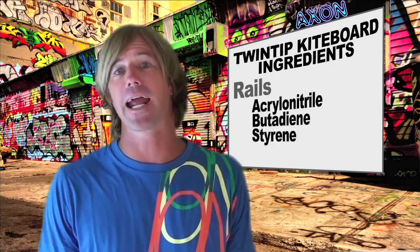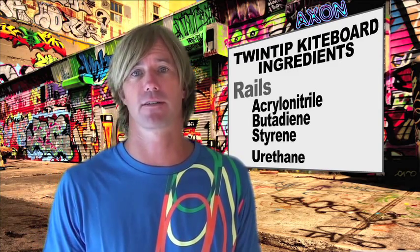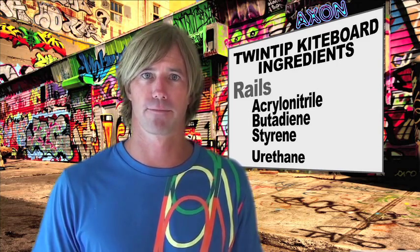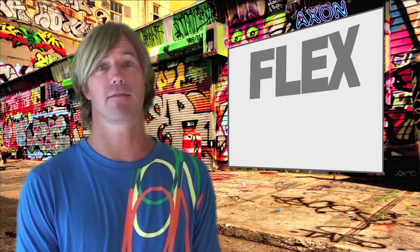The rails of the kiteboard are typically ABS or a urethane, which are both used for their good flexibility, shaping, and strength characteristics. ABS offers not only a great surface for edging on the water, but also a protective layer for your kiteboard. This leads us to a discussion about flex, which is just another way of saying bend. The combinations of all of these ingredients will affect flex more than anything.